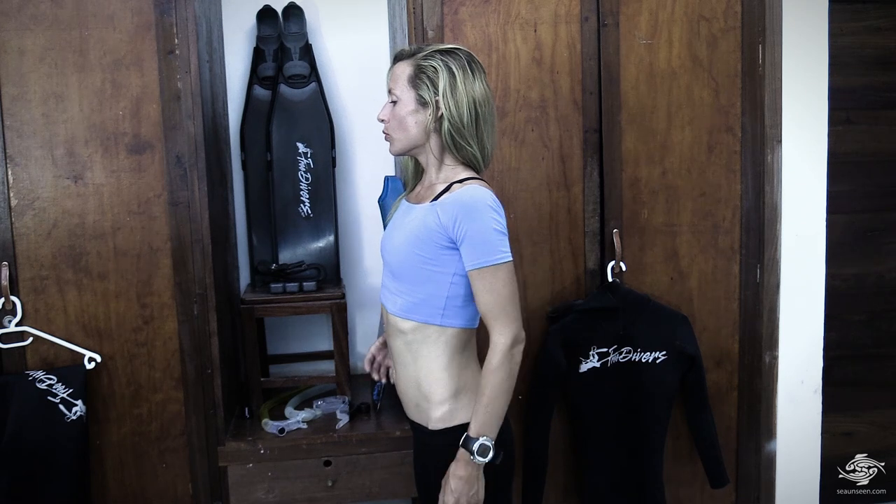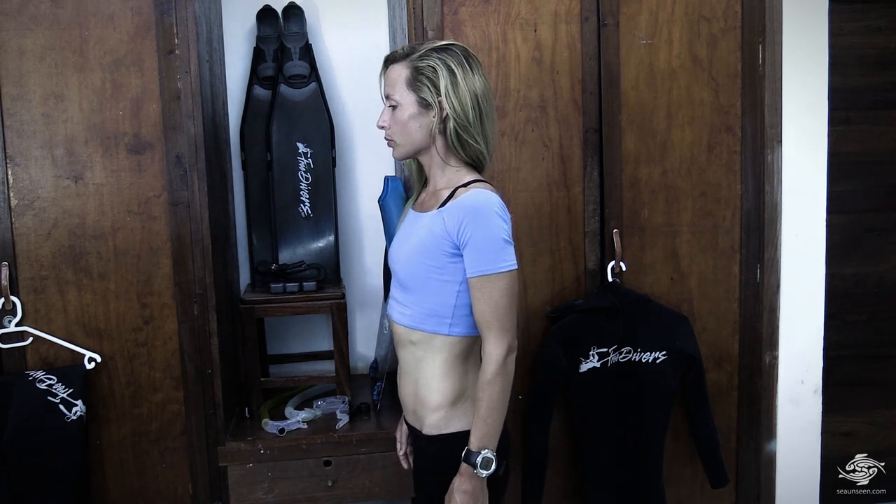Now if we add that to the diaphragm inhalation, it will look like this. [Demonstrates combined breath.] I'll do it again. [Demonstrates again.] Let's try it together. Ready? Inhale to your diaphragm, hold for two, inhale to your ribs, hold for two, and exhale. Once again: inhale to your diaphragm, hold for two, inhale to your ribcage, hold for two, and slowly exhale.